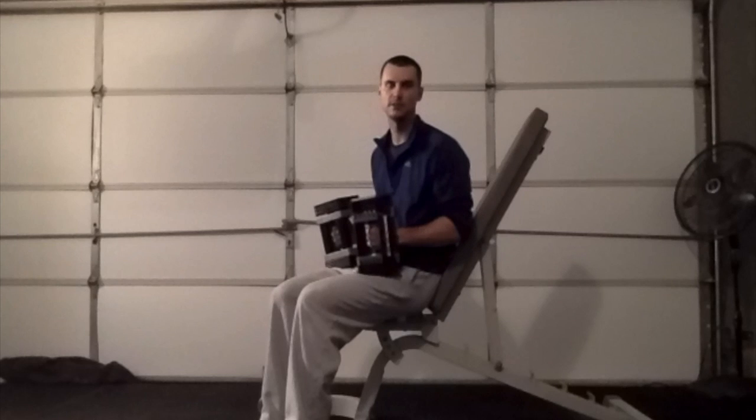Alright, this is going to be an alternate dumbbell bench press. Throughout this exercise, you'll want to emphasize reaching at the top of the movement, as well as keeping the low back flat on the bench. So it looks like this.